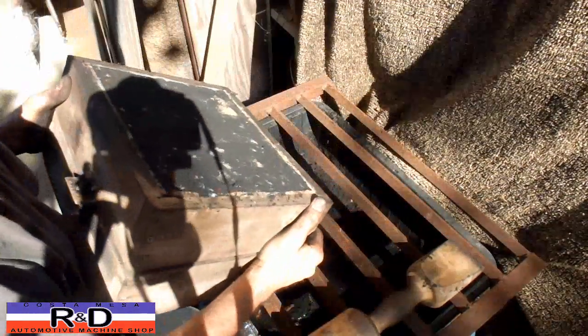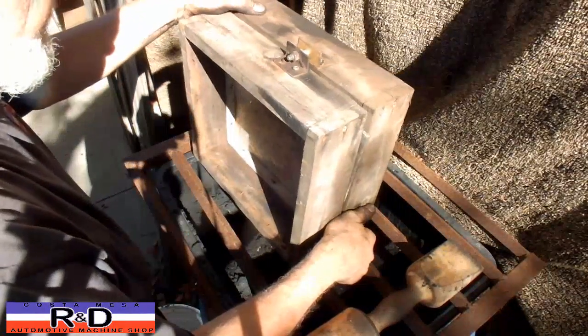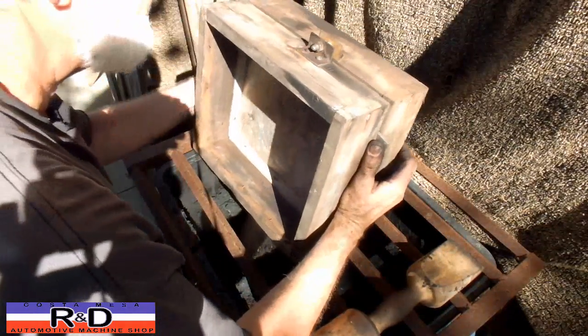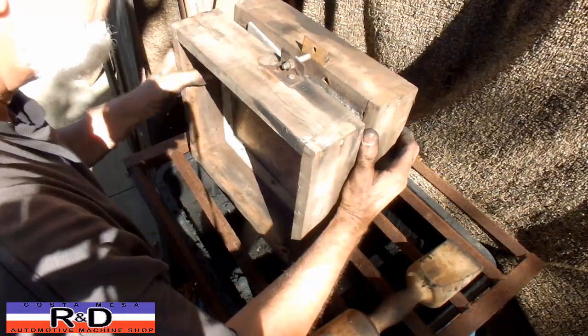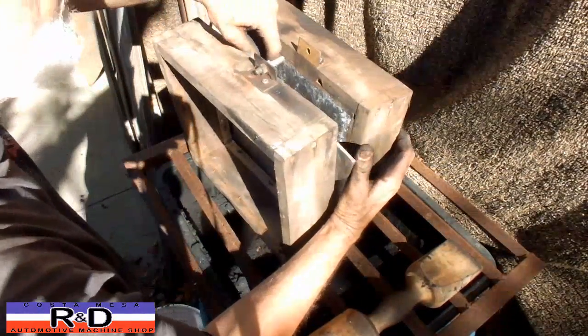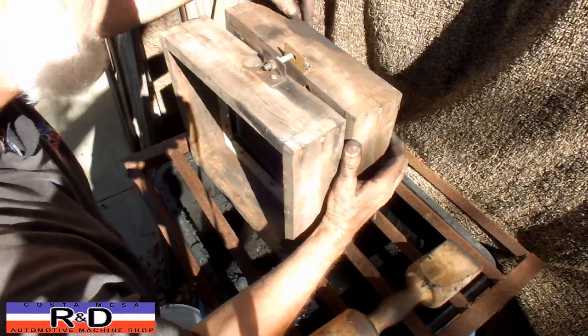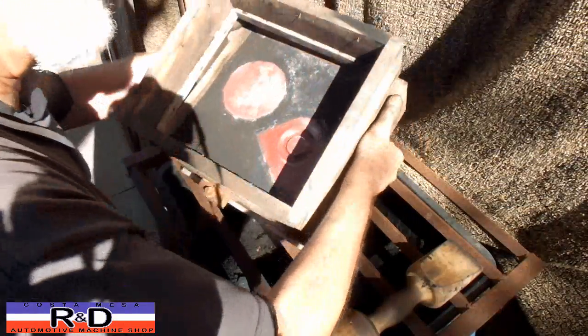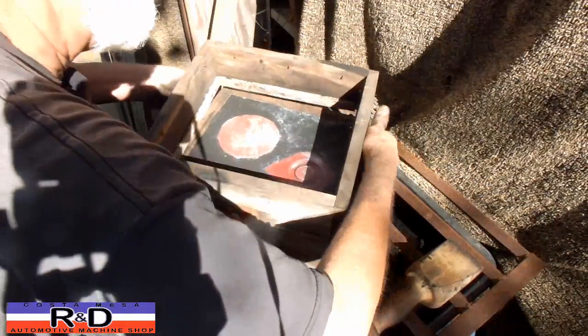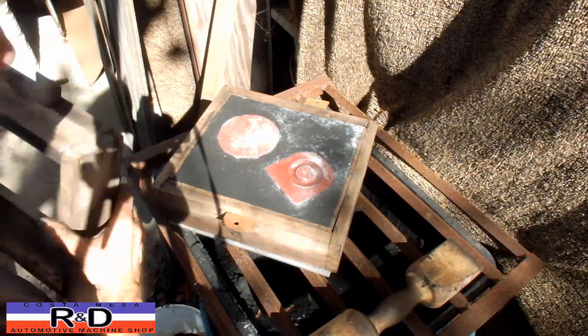Turn this on the side, turn it out, and set it over here. And there you can see our patterns.